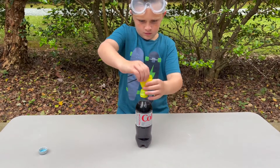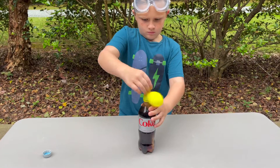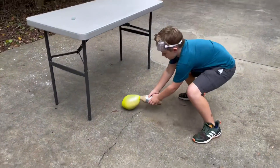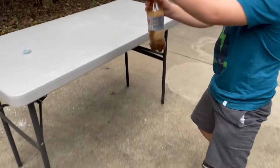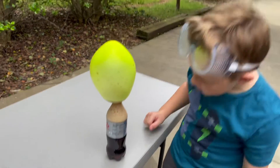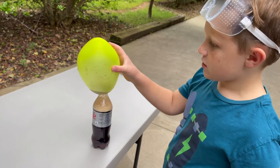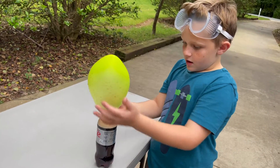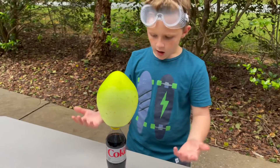Three Mentos — that was super cool! It did a lot of pressure, as you can see, because the Mentos reacting to the Coke — all the gas has to come out somehow.